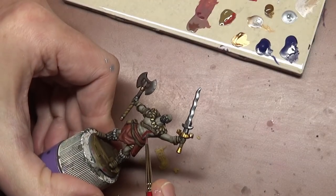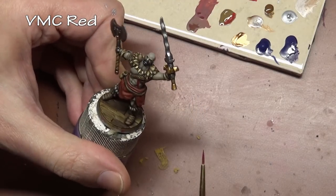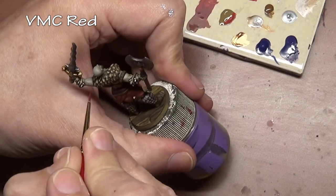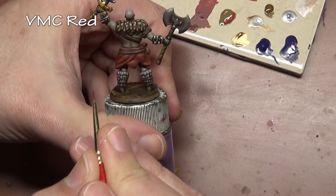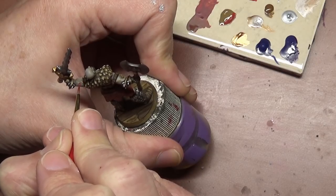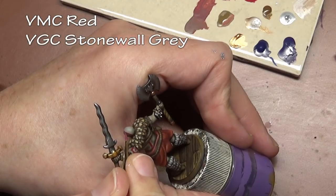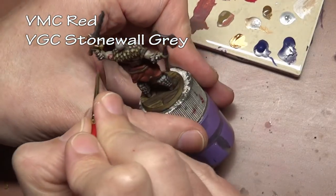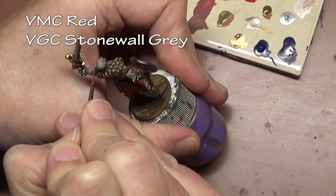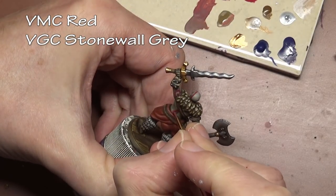Finally, tattoos — very simple to do, but the trick is what colors you pick. Normally I'd recommend using Vallejo Model Color dark Prussian blue, but we're using red here. The trick is to add some of your initial flesh color in with your tattoo color — that really helps soften the look so it appears part of the skin rather than paint on top. Since we're using red over a very gray skin tone, just a very small amount of stone wall gray was added as a highlight. Normally for a regular tattoo you'd mix dark Prussian blue with the base skin tone and then more skin tone as a highlight — you want it to be a bit more subtle.